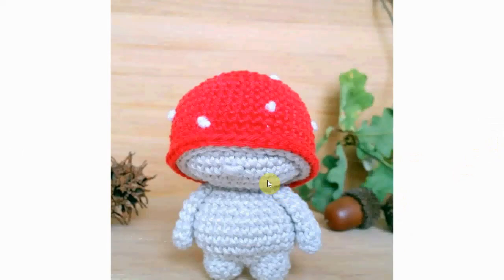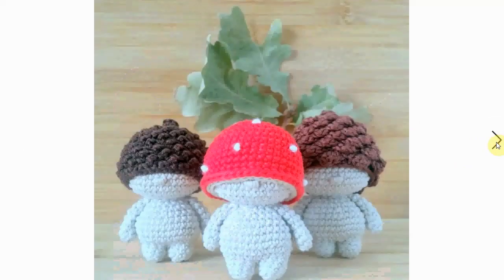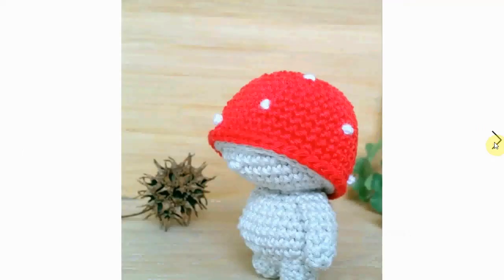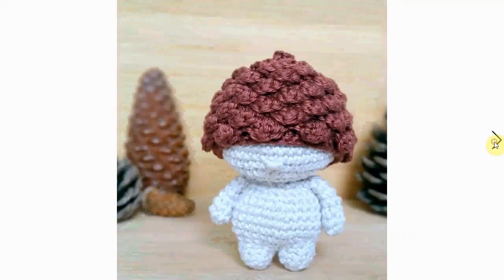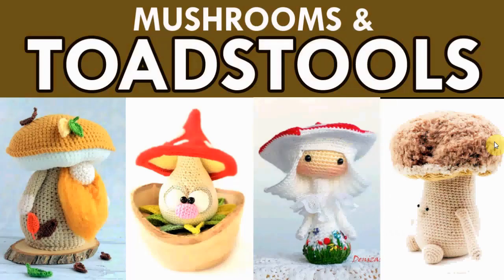A little bit easier is this little mushroom fellow — a little nose but not much of a face expression. He has a little friend, a pine cone I think, so there they are as a little gang all together. But of course the hero is the mushroom man, the little mushroom man — and his friends are adorable too. Here's a top view of the three.